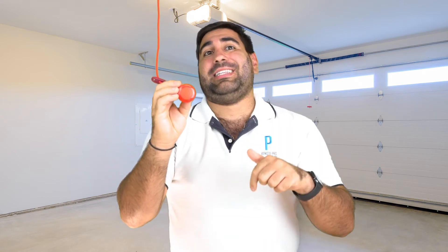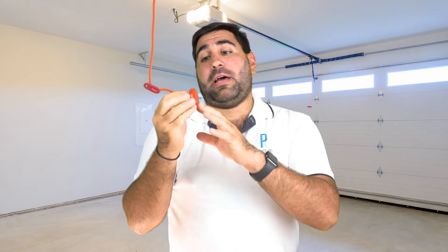Hello guys, Chris here from RemotePro and today we're going to be talking about the ATA EAT2V2 remote. For compatibility, please check the list below. These are not compatible with a PTX4 remote, which are the blue ones.